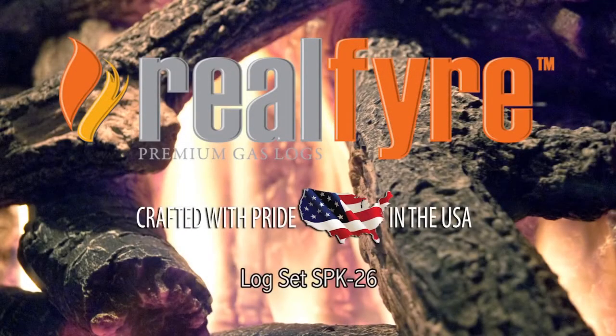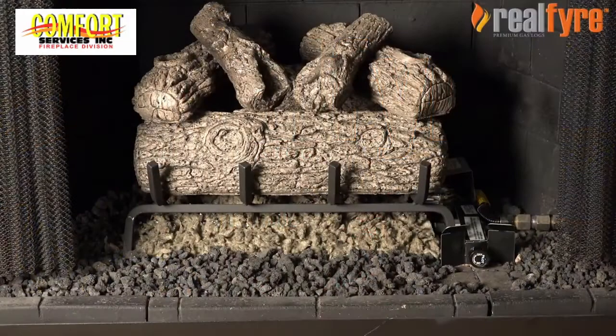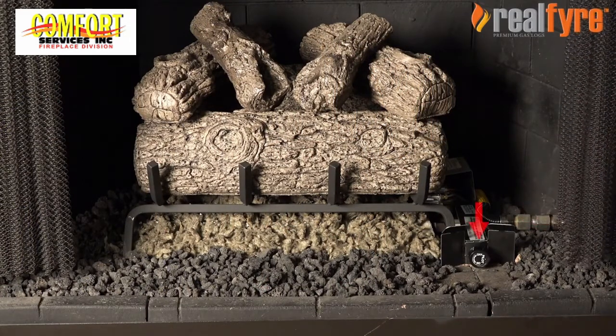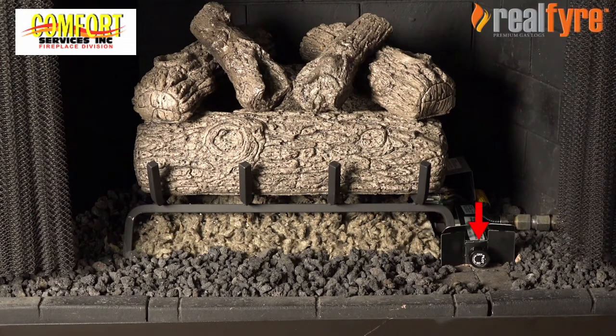The SPK26 is a manual control valve that will enhance the control of warmth and ambiance. To light your SPK26, first start by locating the valve knob on the right. Then make sure the manual control valve is turned to the off position.